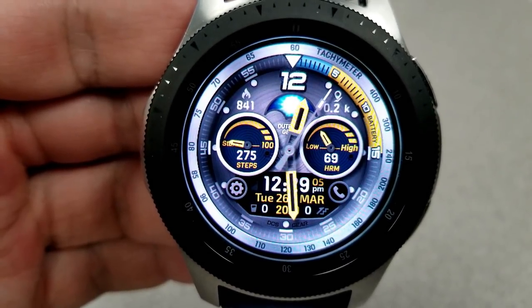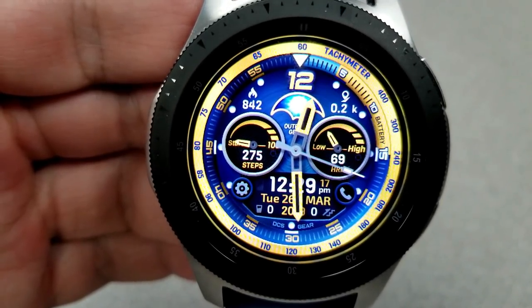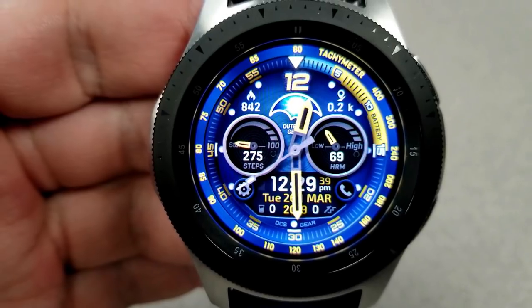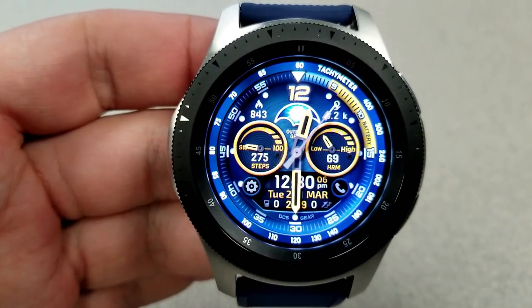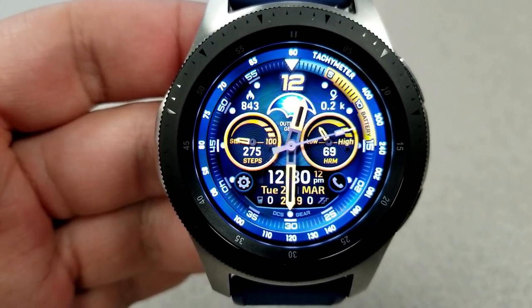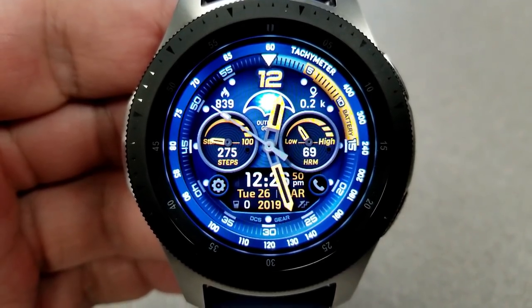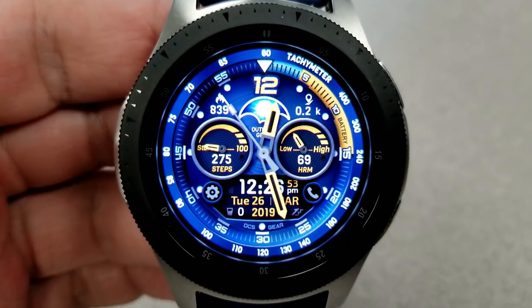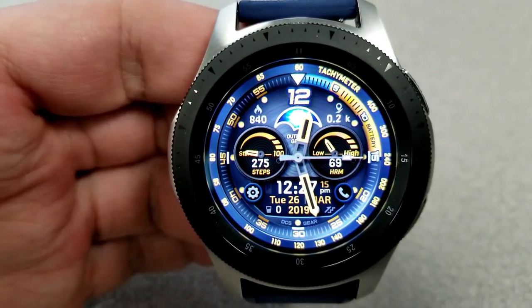In terms of other features, you have a large mechanical day/night indicator at the top of the face. Your calories burnt is on the left and your distance traveled is to the right. Your total steps count and goal is shown in the dial on the left-hand side, and on the right-hand side is your heart rate in both a digital and analog version. It's not hard to see why he was awarded top developer of the year. Definitely check out his other designs, and finally this face comes with a lovely lume AOD mode.